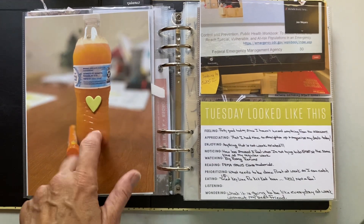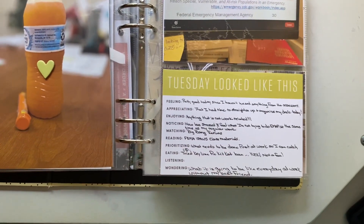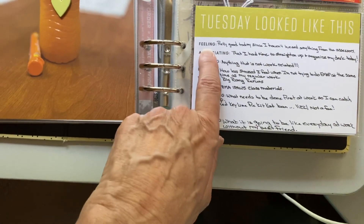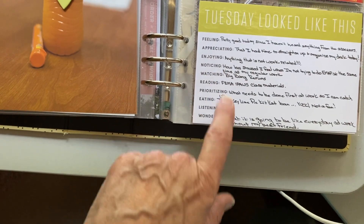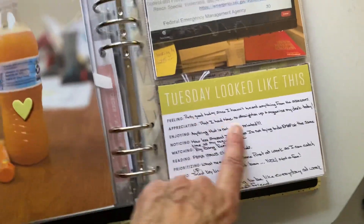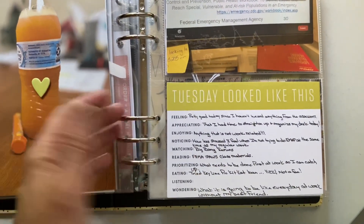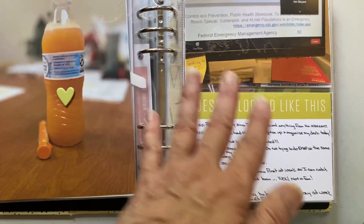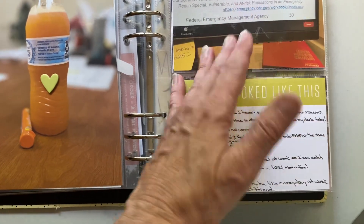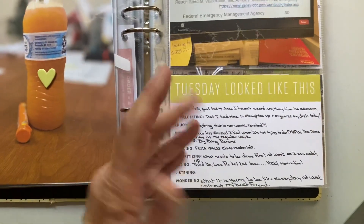This energy drink is my go-to and it's got very little caffeine, which is why I like it. I documented some of what my day looked like — meetings, journal cards. I did not fill out everything; you don't have to fill out all the prompts. This one has prompts like feeling, appreciating, enjoying, noticing, watching, reading, prioritizing, eating, listening, and wondering — it kind of helps you come up with things to put down for your day. I live by myself, my kids are grown and live in other cities, so my life looks totally different than someone with a family and little ones. These prompts give me a good jumping-off point.